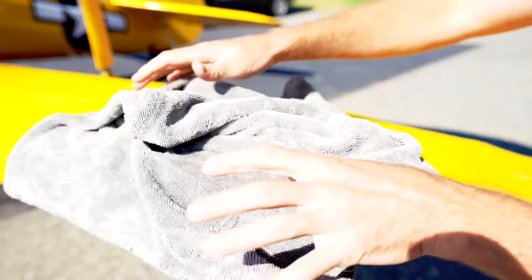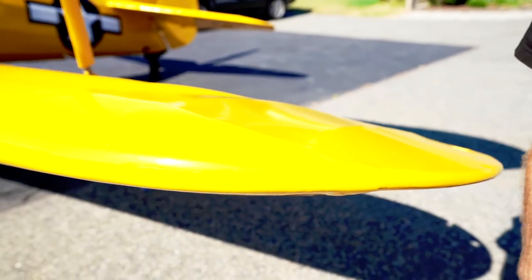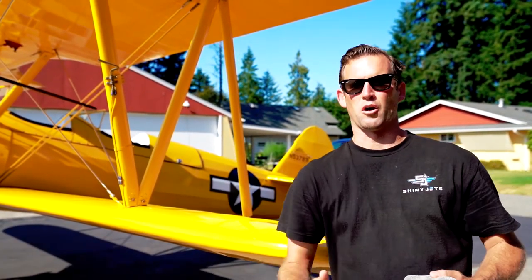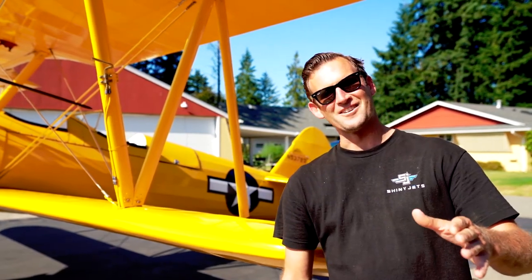Here you'll see we got good coverage, and then we're just going to drag it across like this. You can see I didn't put any pressure — we've got to be careful about pushing hard on the cloth wing of the aircraft. And that's all I got for you.